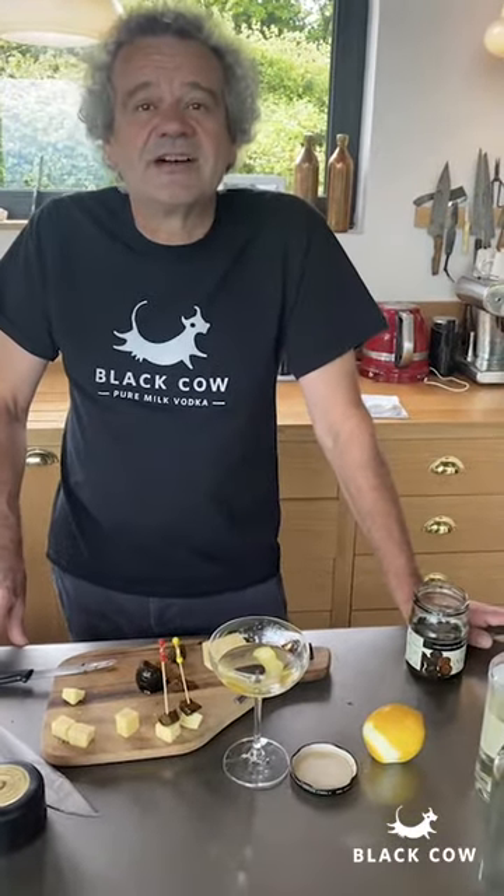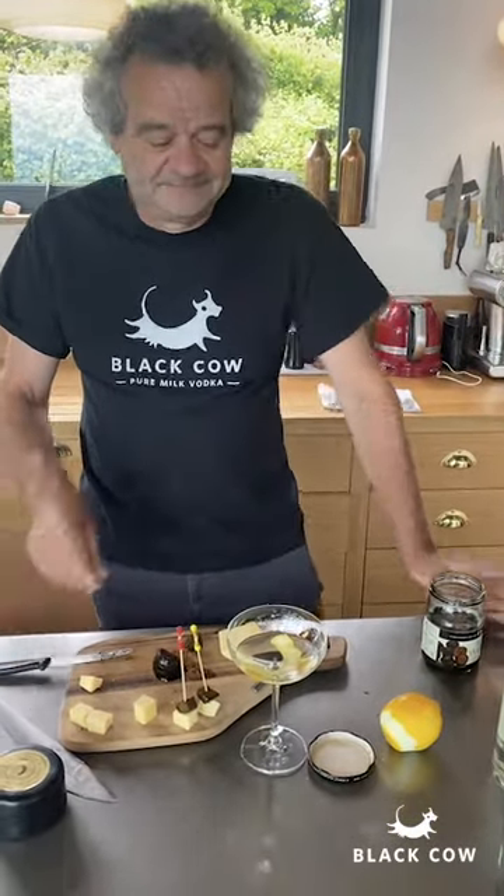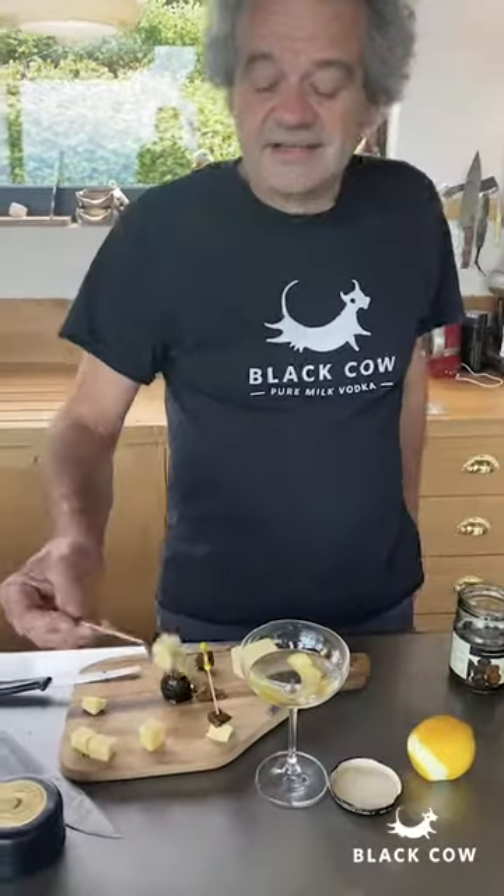A little bit of that juice, a little bit of cheddar — there we go, you've got a perfect snack to go with your emergency martini. Martini Desperado — cheers! Archie, would you like one?